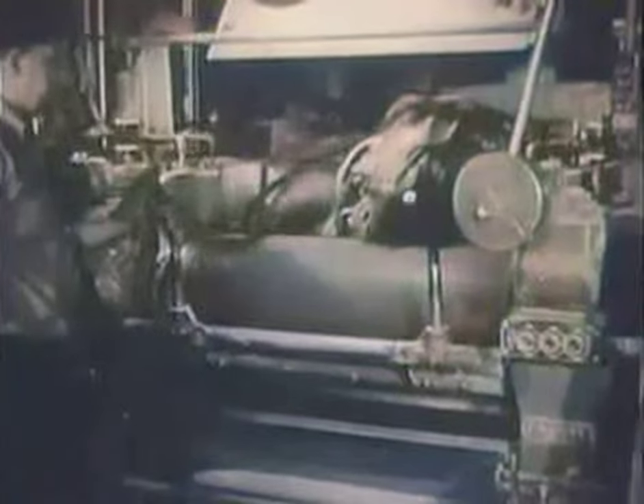The hot mixture falls out on great rollers where it is kneaded and rolled into a long, flat sheet. As it comes out of the machine, circular knives cut it into pieces called biscuits, each the right size to make one record. The biscuits, cooled for easy handling, come off the belt in neat little piles, but before they are used for actual pressing, they must be heated again on steam tables.